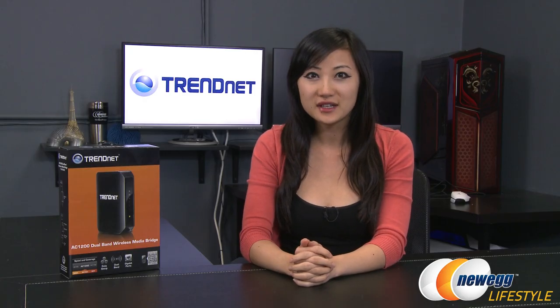Hi everyone, I'm Joanne with Newegg TV and I'm here to unbox this TrendNet AC1200 Dual Band Wireless Media Bridge.